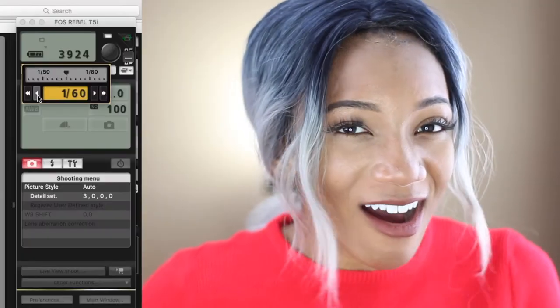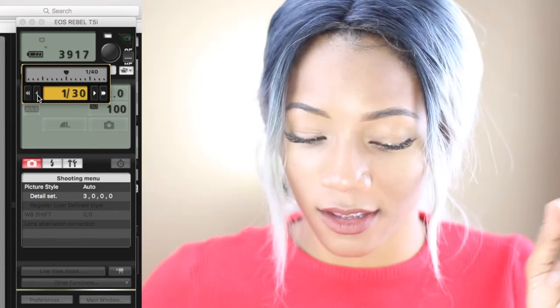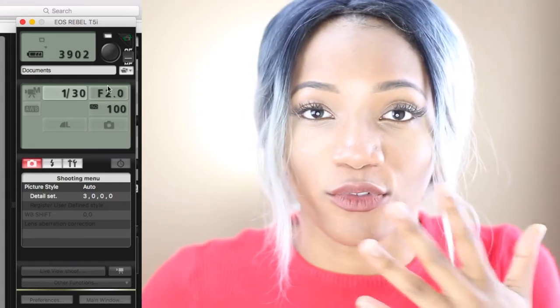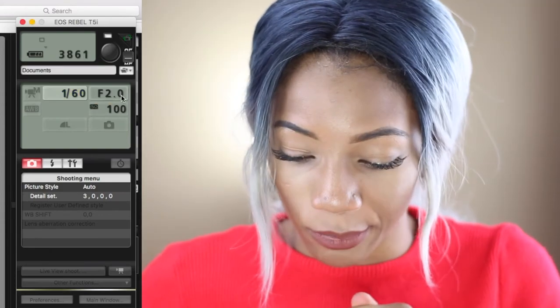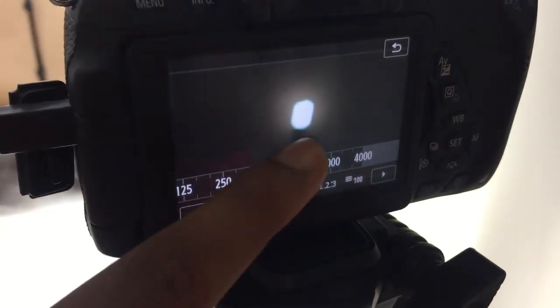After setting ISO and f-stop, go to your shutter speed — that's the 1/1000 or 1/2000 setting. Go to the lowest number you can for video recording; on my camera that's 1/30, but that would be too bright with my lighting. I had it at 1/60. You can even go to 1/80 if you want it a bit darker. Shutter speed is what makes it brighter or darker.